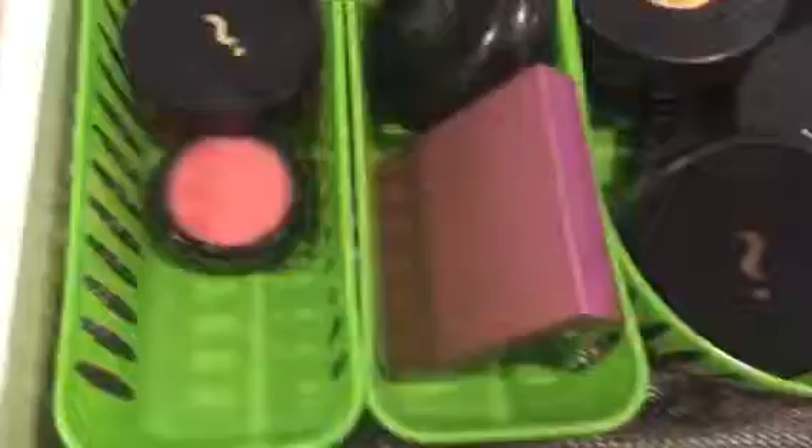This is the moisturizers, primers, foundation, and correctors, along with my tools. The next drawer is the foundations. I have to keep two colors since I tan pretty easily, so this is the light and this is the darker one.